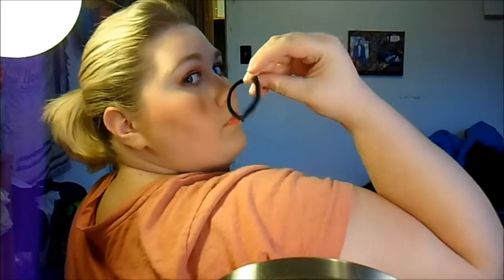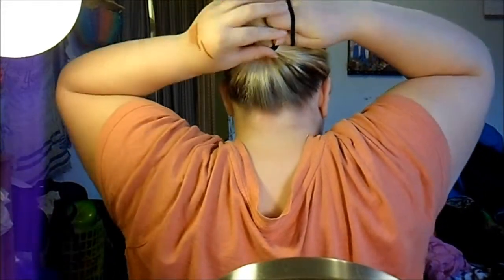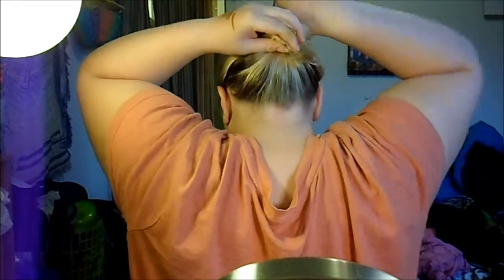You're just going to pull that hair up into a ponytail. I'm just using a black hair tie because it doesn't bother me that they show. Then I'm going to take a second hair tie and I'm going to wrap my ponytail around the first tie.